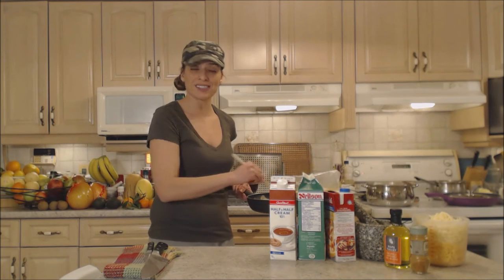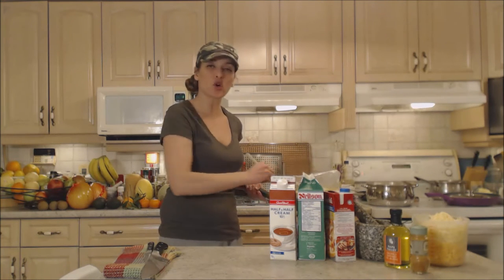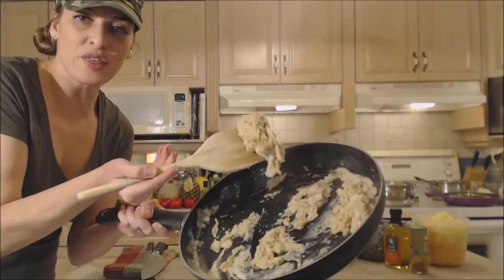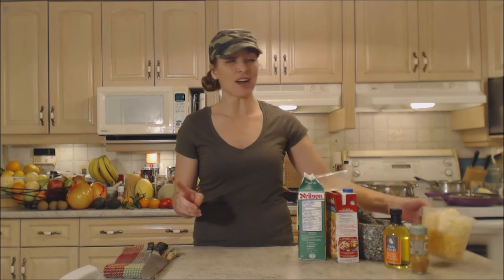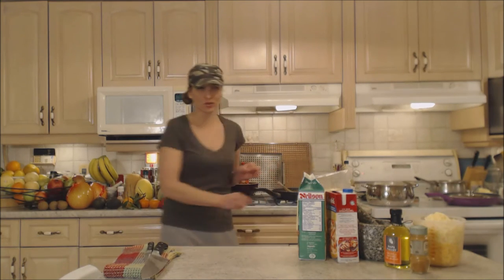Surprisingly, buttermilk is only 1% milk fat, which is actually less than what most people drink. It's way less than cream but has a nice creamy, thick texture and a little bit of tang like sour cream — that's going to be really nice. You can see the roux is really soaking up the liquid; it's still paste-thick and expanding. I've probably added about 3 cups of the buttermilk, cream, and milk combined, and I'm probably going to add about 2 cups of the chicken stock. I'm getting there — my sauce has really increased in volume.